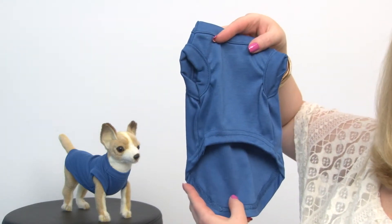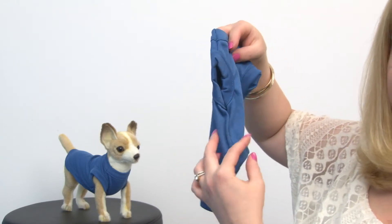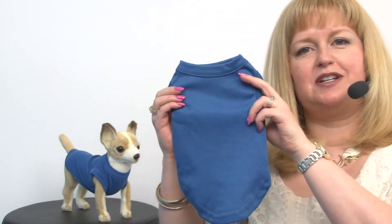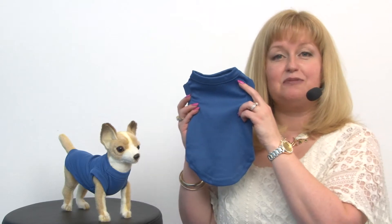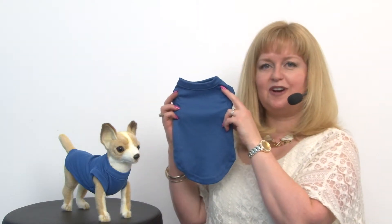It features a high cut tummy so your pup will stay clean and dry. It's perfect for layering under hoodies or wearing as a late layer for cool summer evenings, and it's a really cute style that's going to help keep the shedding down when your dog's laying around in the house.